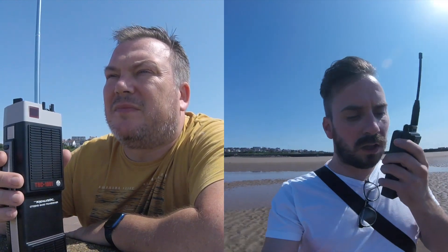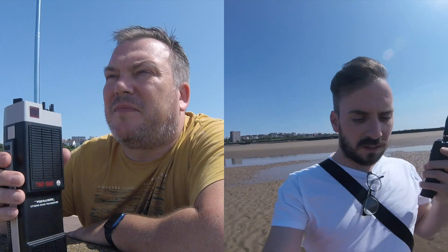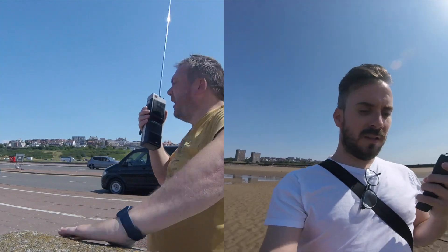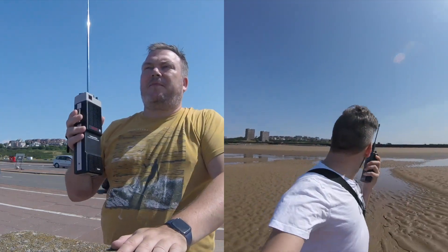On low power now, James. On low power — I don't think there's any difference. Wow, no difference at all. It's still BBC quality, nice and powerful signal there. It's lovely.